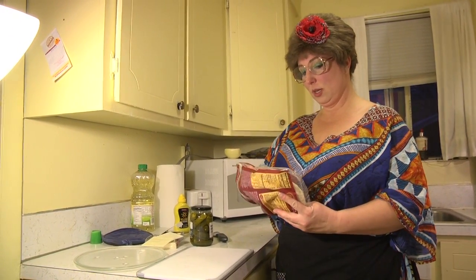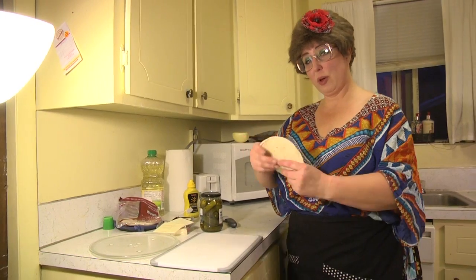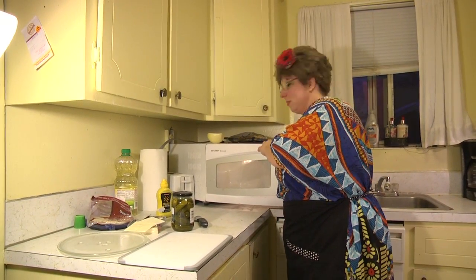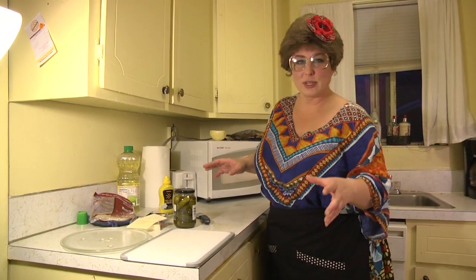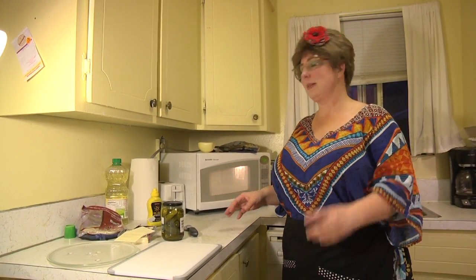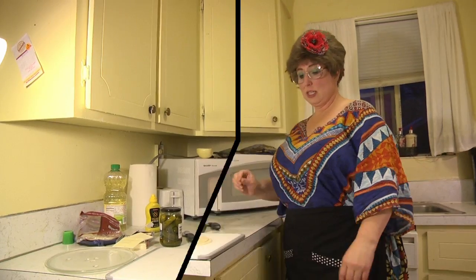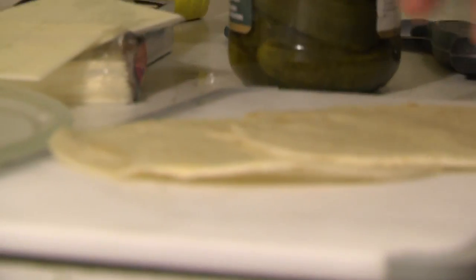First thing we're going to do is get our tortillas. I'm going to throw them in the microwave just for a few seconds, just enough to make them softer so that they can twist up a little better. Because a soft tortilla doesn't tear; a hard tortilla tears. Or we can throw it in a pan and butter it and get it all nice and yummy, but these are cold hors d'oeuvres. So we have our tortillas — whew, they're kind of hot.